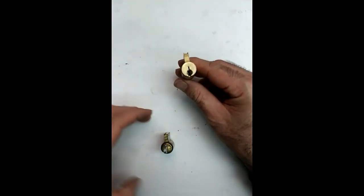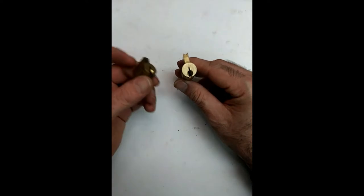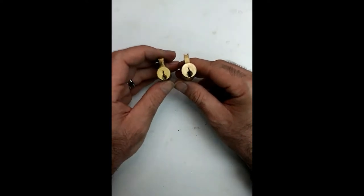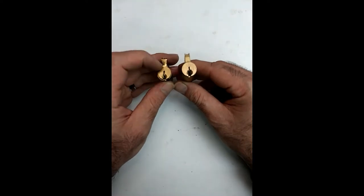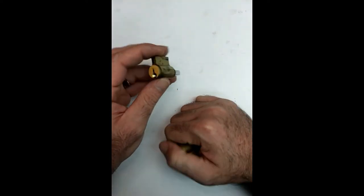One thing to note: although these look the same, the diameter on this barrel is smaller than the diameter on this barrel. That's one thing that makes Sargent cylinders unique.